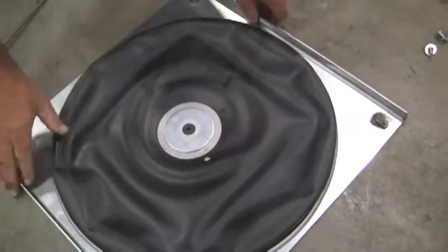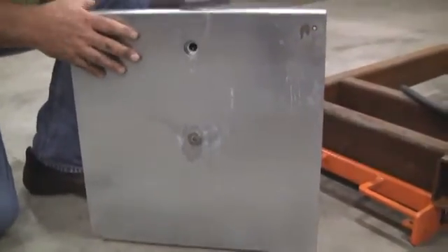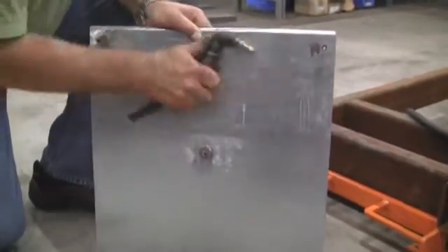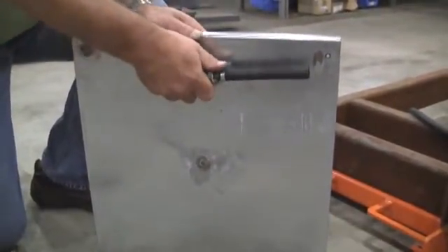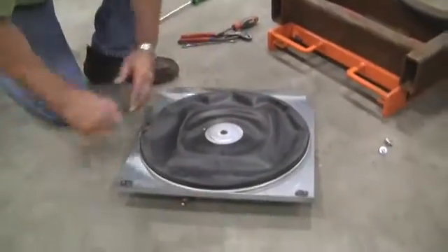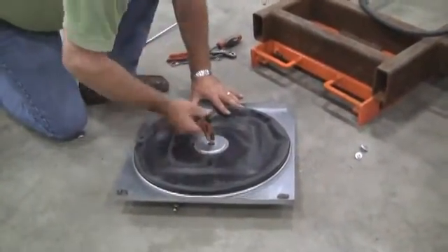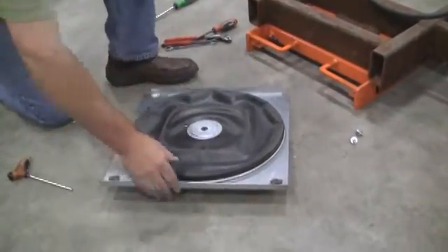I will leave that slightly loose at this point in time, so that I would be able to align the inlet. You would reinsert the plumbing, and at this point in time, you can then tighten the center bolt holding the bearing in place.